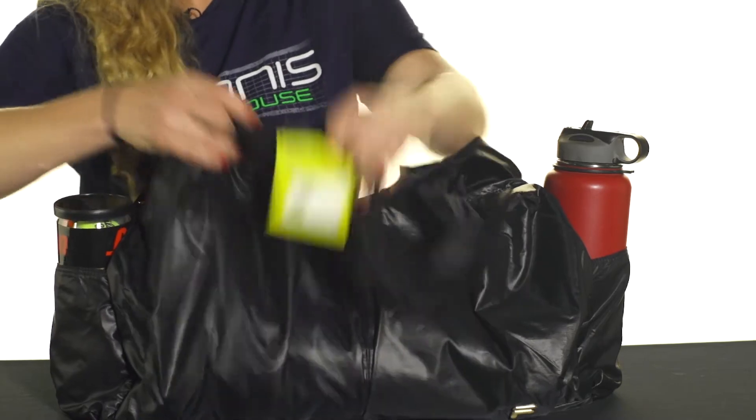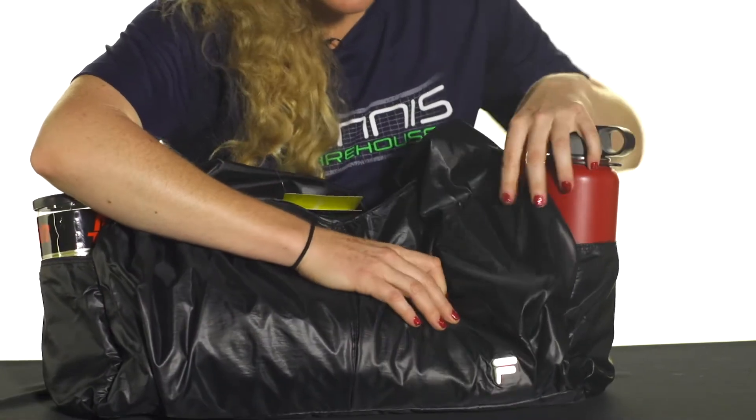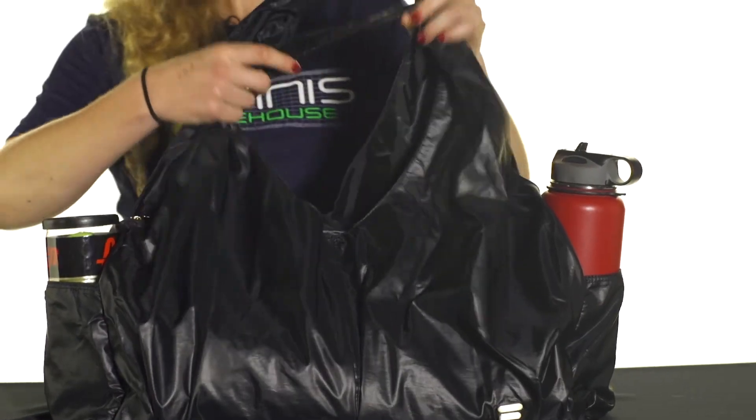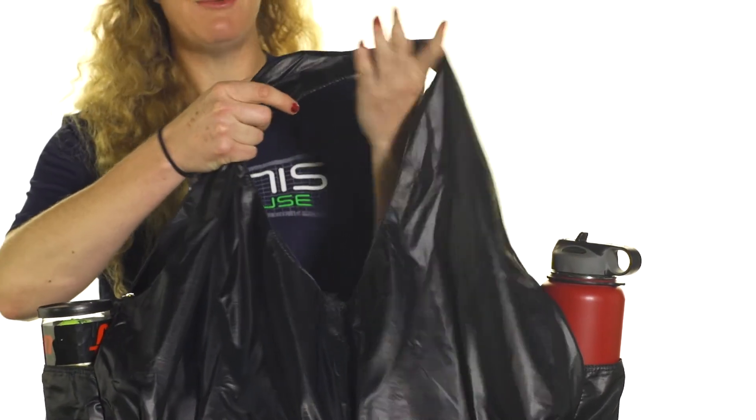You'll notice that there are some gold features on this bag, which really make it look nice and classy. Last but not least, you can carry this lightweight bag really comfortably with the tote handles. And that was a quick look at the Fila Platinum Tote Bag.